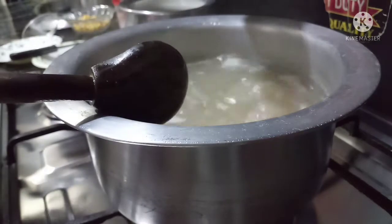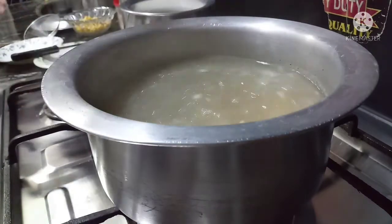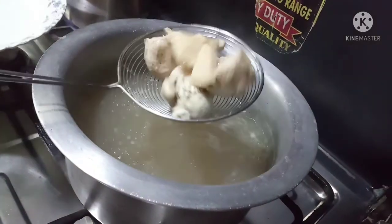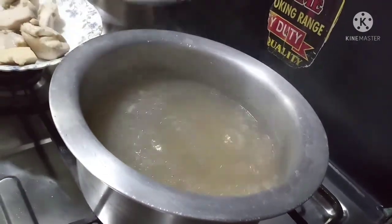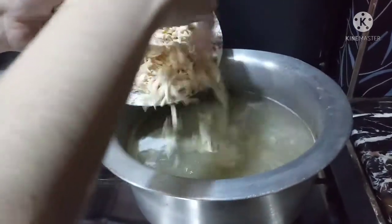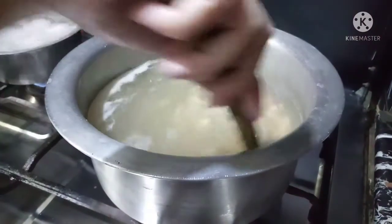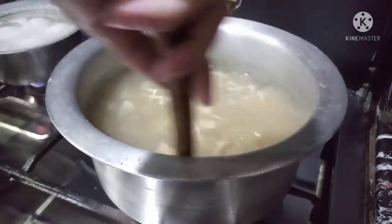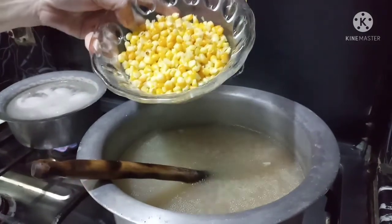We will add 1 tablespoon of oil and mix it, then remove all the chicken. Now we add the chicken again. The chicken is removed but the water remains. We have boiled the chicken and we will shred the chicken.